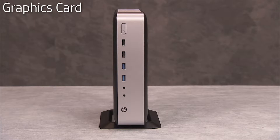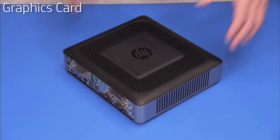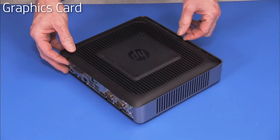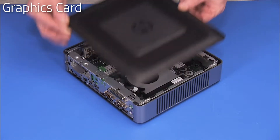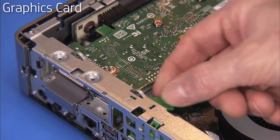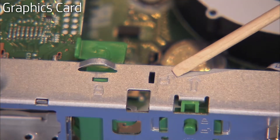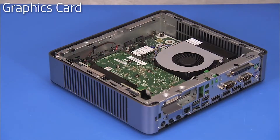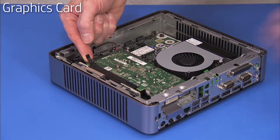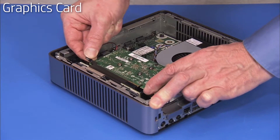To remove the low profile graphics card if installed in the unit, first remove the stand if installed and the access panel. Swing the green graphics card retaining latch to the stenciled unlocked position. Pull up on the PCI Express retaining latch on the graphics riser module and carefully pull the graphics card out of its slot.